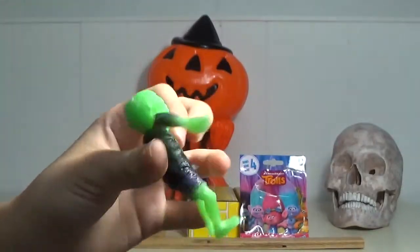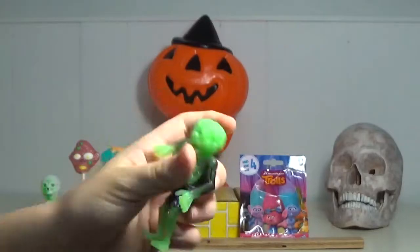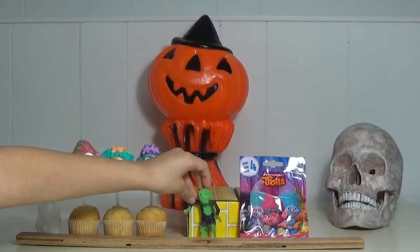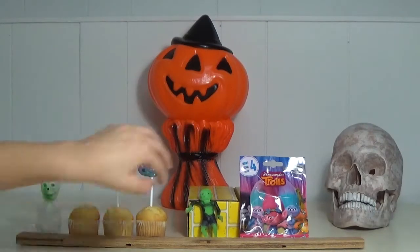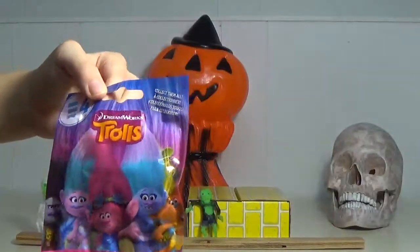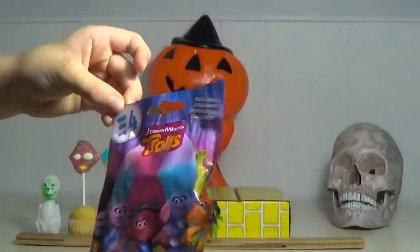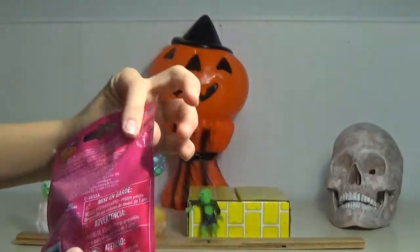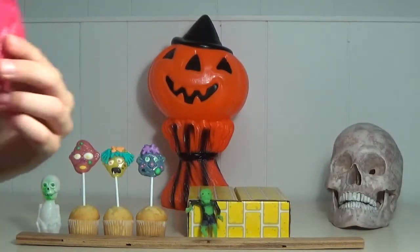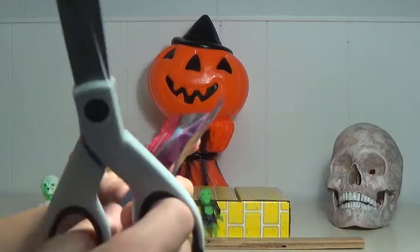Alright, stand it up there — there we go. And last for this video we're going to open this Trolls blind bag Series 4. So yeah, let's start opening!